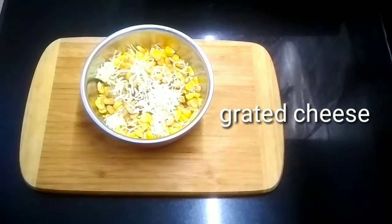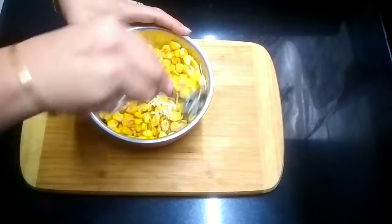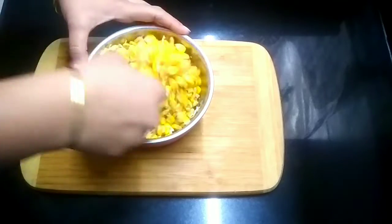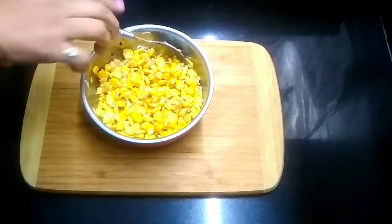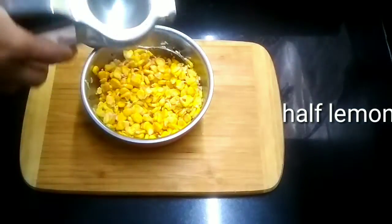We will mix it well. After mixing, we will put it in the microwave for 2 minutes. If you want, you can also use a pan — add a little bit of butter and then add the corn. In the microwave, I am also adding half a lemon.